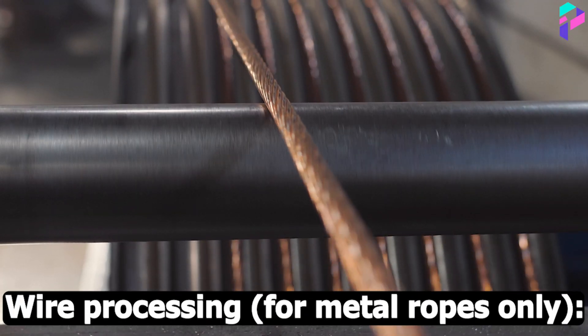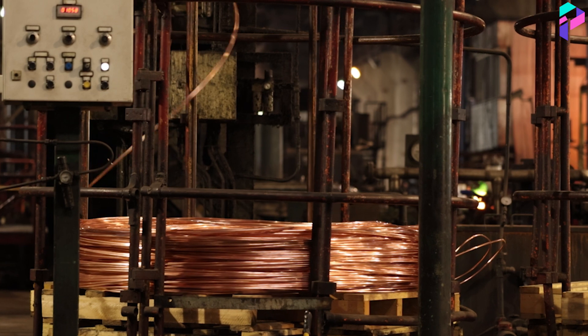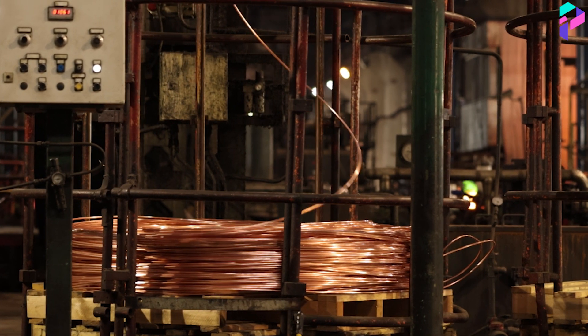Wire Processing (for metal ropes only): Stranded wires are heat-treated to strengthen them and give them the desired mechanical properties.